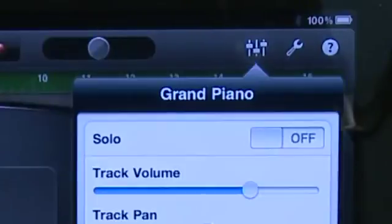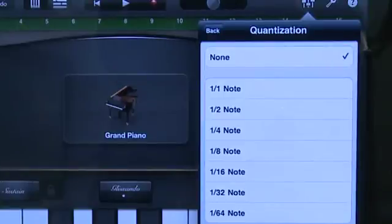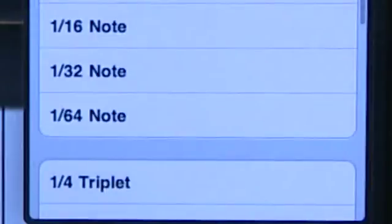You hit the icon in the top right that looks like a set of mixing board sliders, and then select a timing value. The higher the number — say 1/64 — means it'll play more of what you originally played, closer to your actual input. The lower the number — say 1/4 — it'll slide your notes around more so that they hit the beat more precisely.